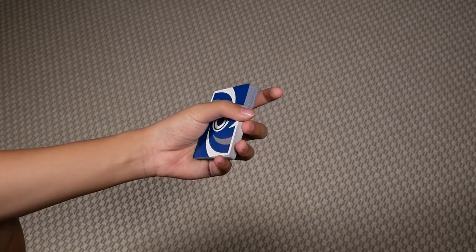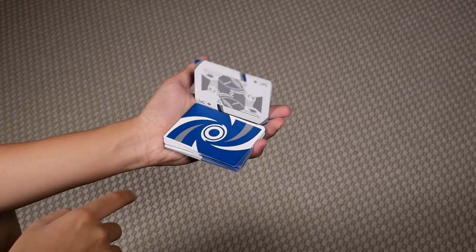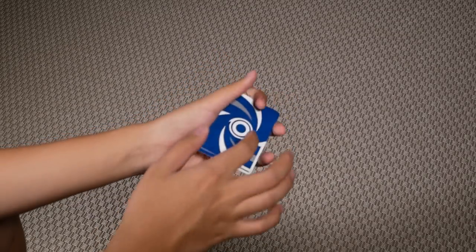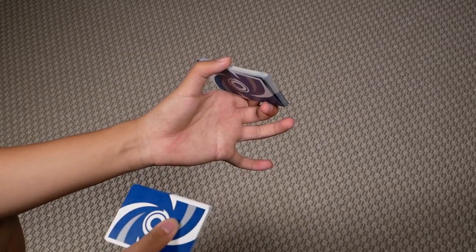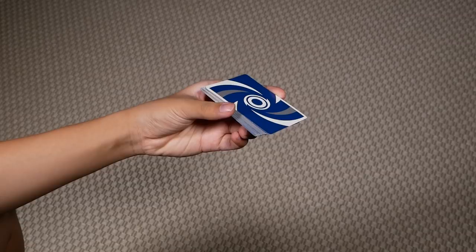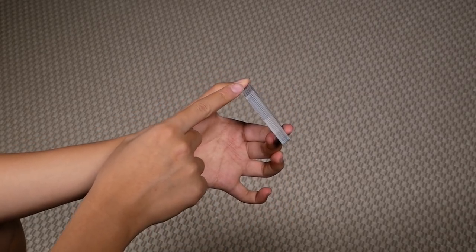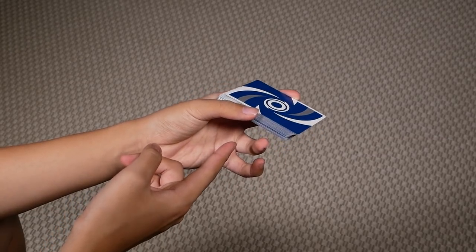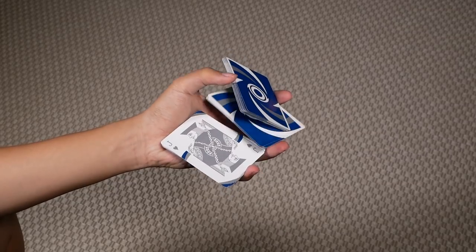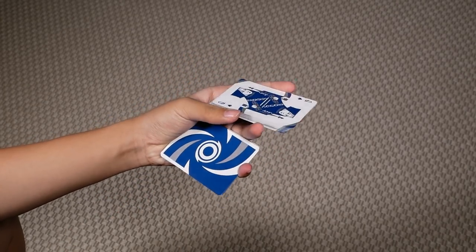The hardest part of this move for most people is when you're doing the running version — people don't understand how you can let go of some cards. What I suggest is to first just grab a packet in this grip, but without the bottom packet. It will be easier to practice this way because you don't have to focus on clipping that packet. Just practice letting go of cards by twisting your thumb downwards. The way your thumb contacts the packet should shift so you can let go of a packet from the bottom, square it with your ring, and push it over with your middle. Once you get this down, you'll realize this is essentially the same motion as doing the regular cut — the only difference is you're clipping an extra packet.